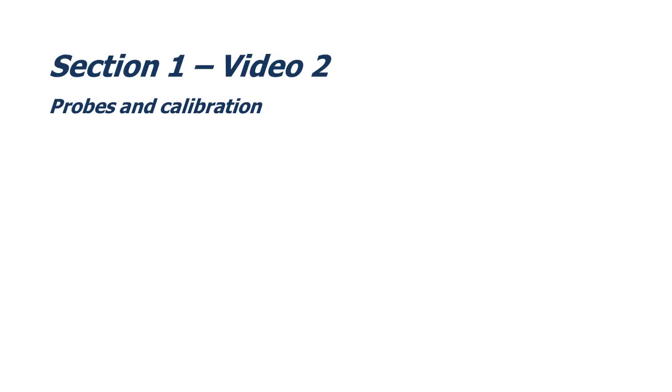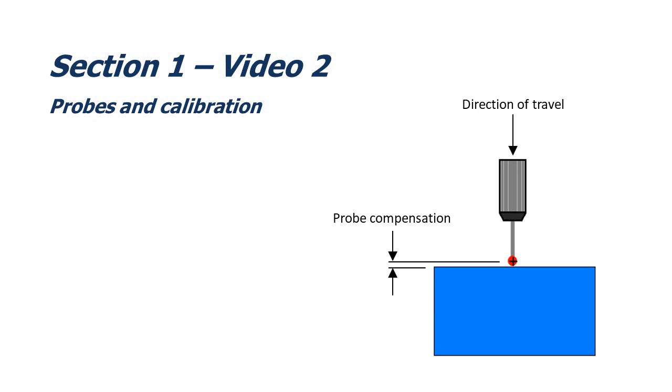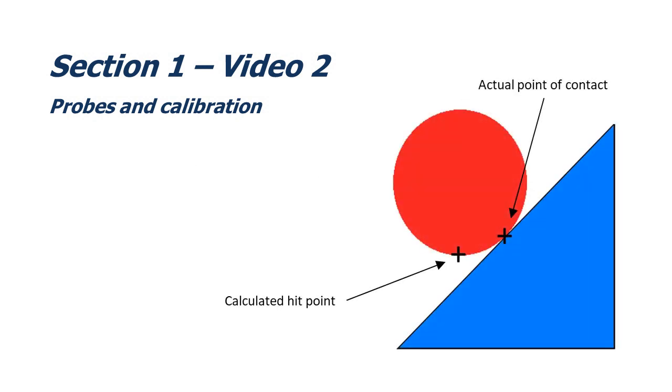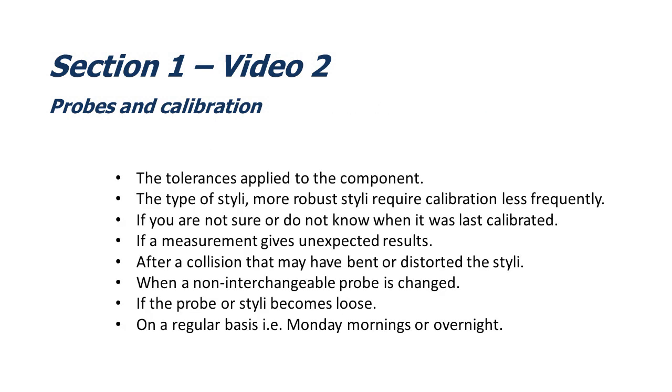Welcome to video 2 of section 1, which is called 'Probes and Calibration.' In this video, we're going to discuss probes and their calibration. We'll discuss what calibration is, how it's completed and what it defines. We'll look at probe compensation and how compensation can cause vector errors. We're going to look at the different types of probe styli and the naming conventions of multi-position probe systems. And finally, we'll discuss when and how often probe calibration should be completed.